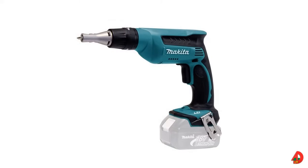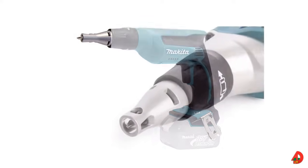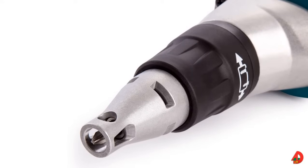A drywall screwdriver is used to fasten metal framing members together and to fasten panel sheathing or gypsum board to the metal framing members. The nose piece on drywall screwdrivers controls the depth to which the screw is driven and prevents screws from going through the panel or gypsum board. When driving screws, start the screw spinning slowly to allow the point to cut through the metal.